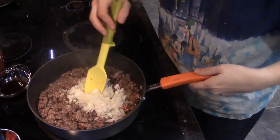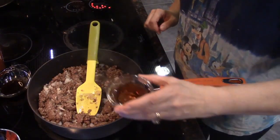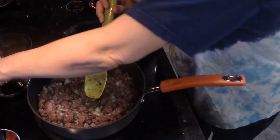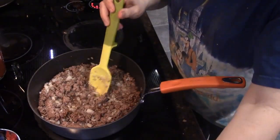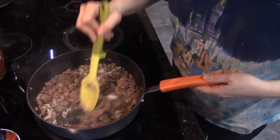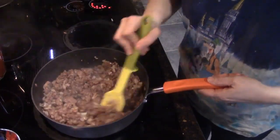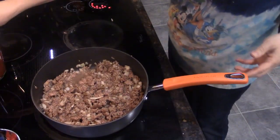To the onions and meat mix, I want to add the red wine vinegar and the Worcestershire sauce, and just stir them in. We're going to cook this for five minutes on medium heat. Let's set the timer for five minutes and we'll be back when this has cooked.